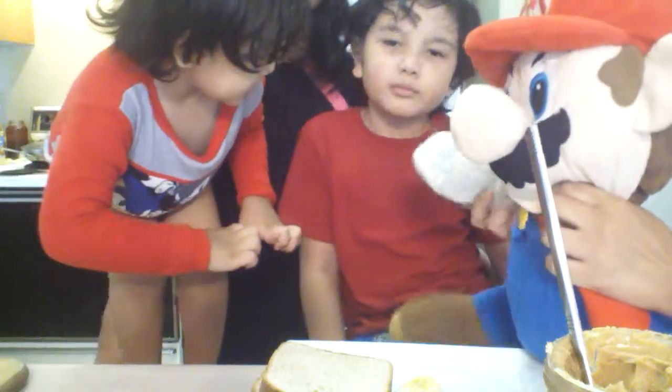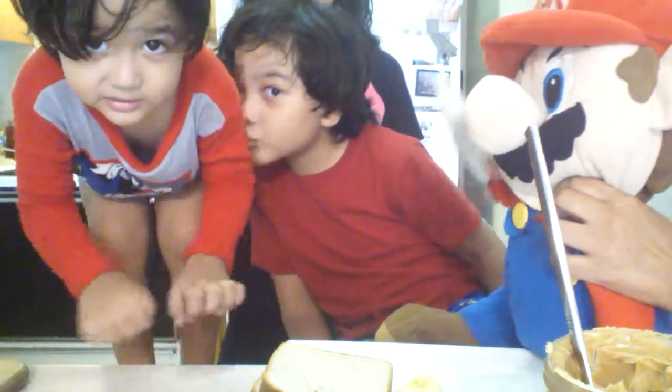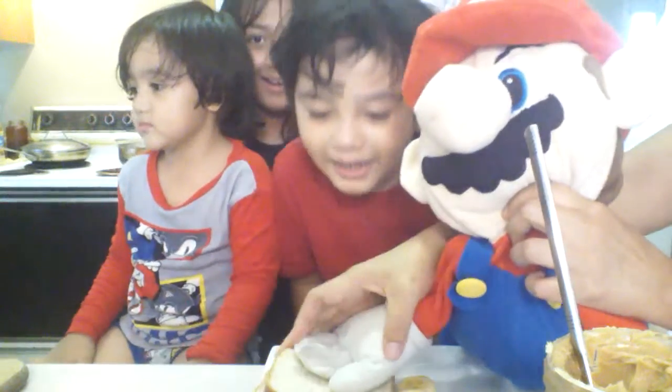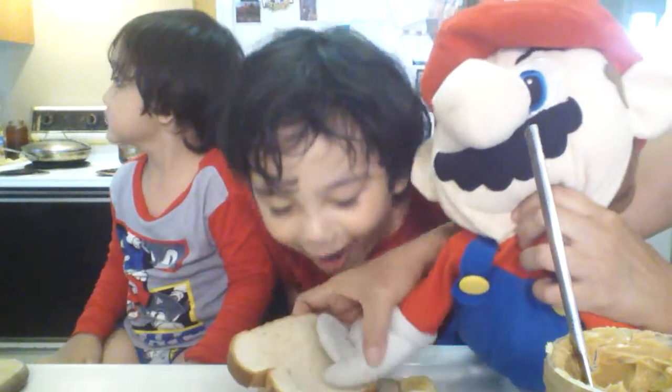Okay, first all you need to do is - please sit down, sit down, thank you very much - you guys, we need a couple of slices of bread. Here.